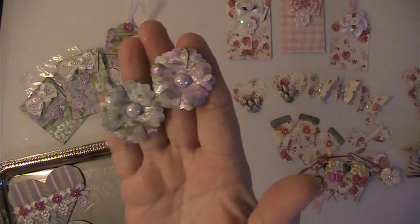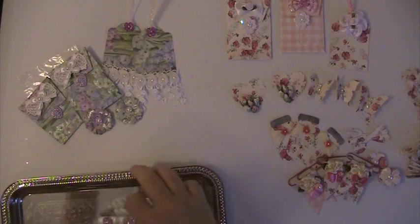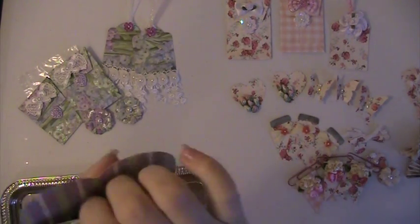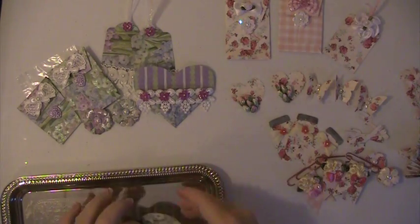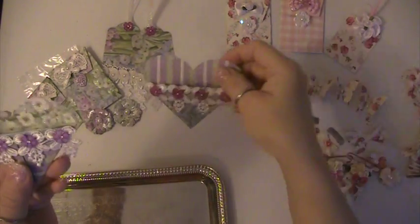I had a couple of flowers and I did a couple of these — these are heart pockets. So there's a pocket — you can stick something down into that. There's the second one. It was double-sided paper so I just flipped them around, so they're a little different.